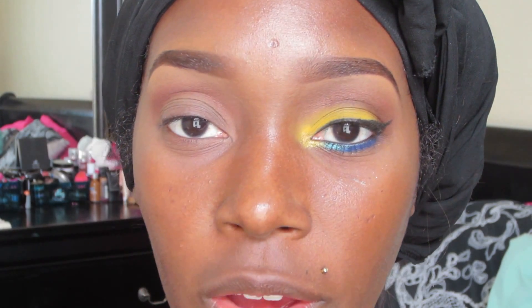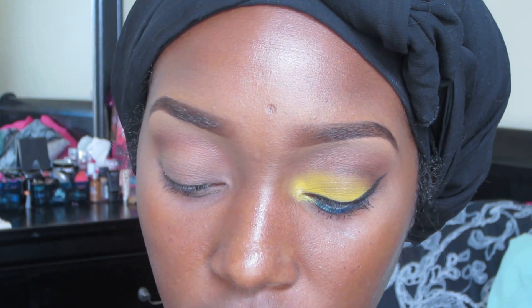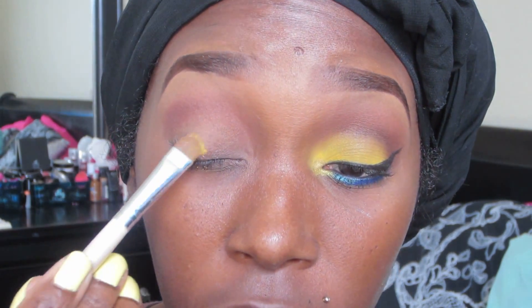I'm going to take Karma Cosmetics pigment in Chrome Yellow, which is a very beautiful matte yellow. I'm going to take that with a shader brush and simply pack this color all over my eyelid.